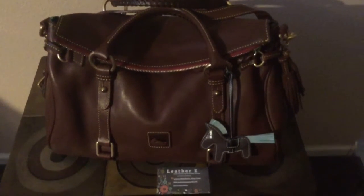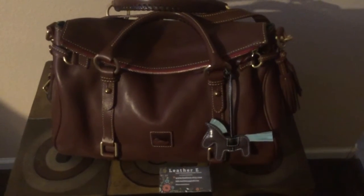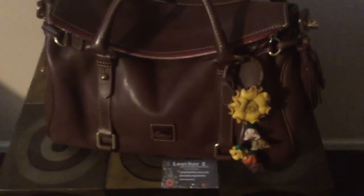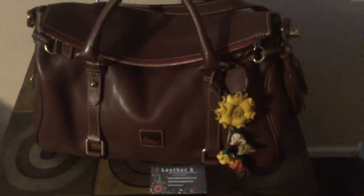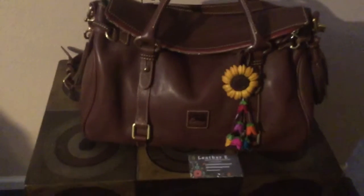I thought it was super cute and I wanted to share it with you. I'll put the other two charms on so you can see them — they're really well made and really super cute. Maybe you could help me decide which one you like. This next one is a charm made of leather and it has these beautiful flowers. This one complements the bag more than the pony one, but I really like the colors on this one.